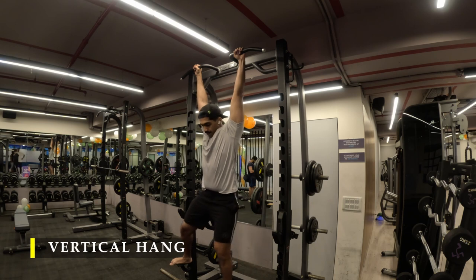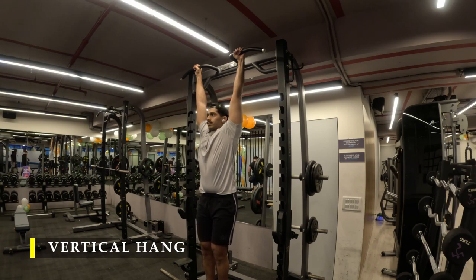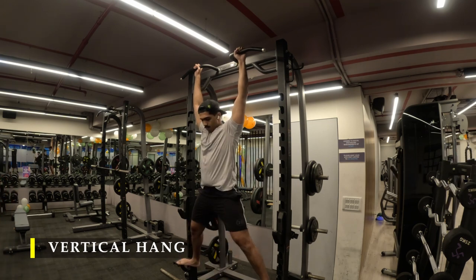After this I moved on to my forearm endurance work — vertical hangs — as usual, trying to achieve that 100-second mark post workout on a regular basis. Today, because I was tired, I dropped down at about 55 to 57 seconds. I try to time myself as precisely as possible to keep track of my progress. You may use gloves, but I don't recommend using straps because that would defeat the purpose of the grip training.